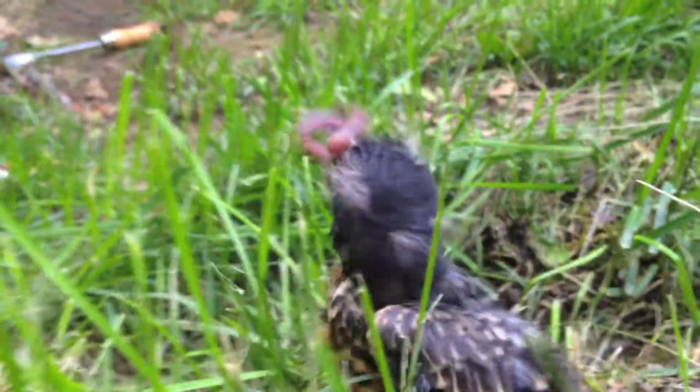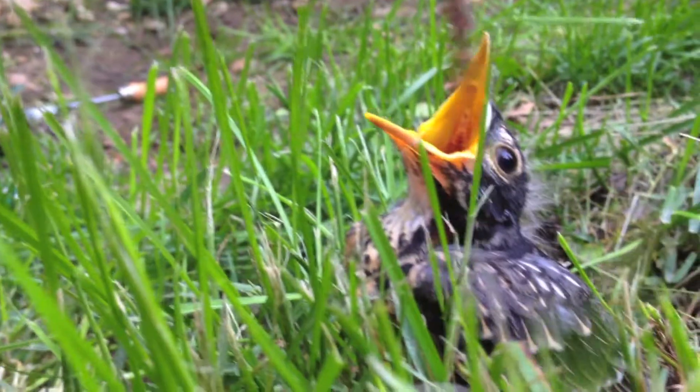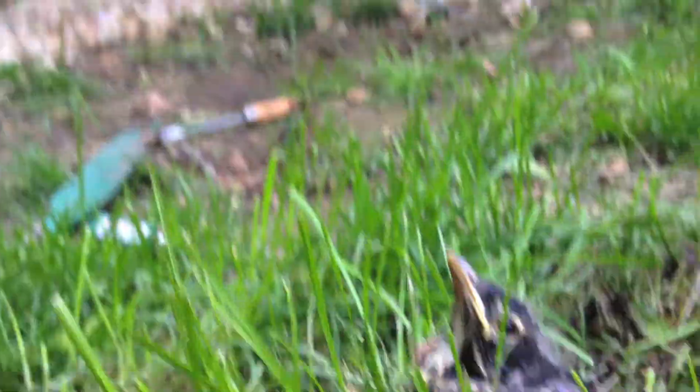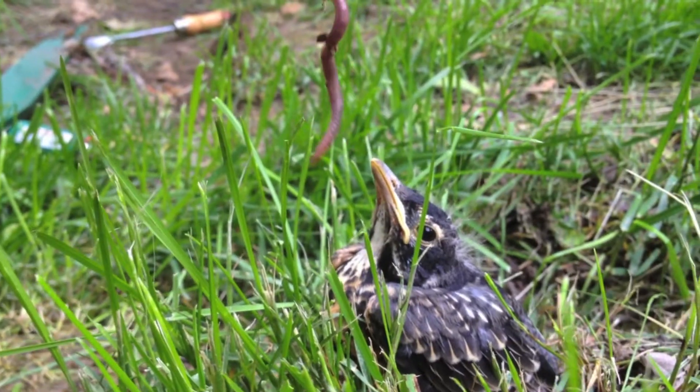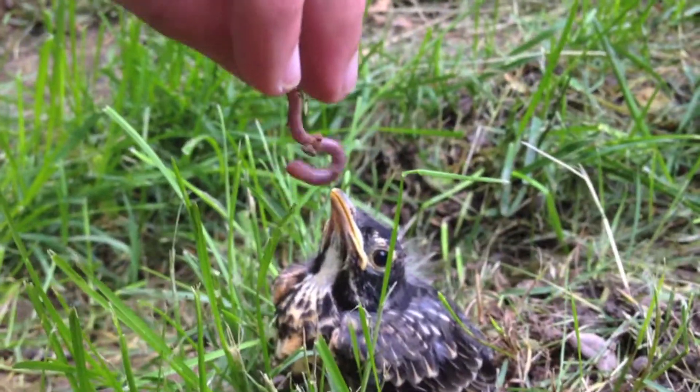I can't hug you! I know! I can't hug you! Why not? I can't! I can't breathe. I don't know. I need to breathe.